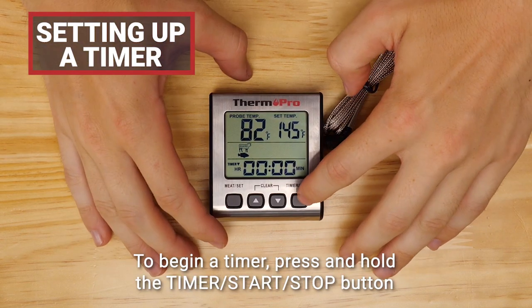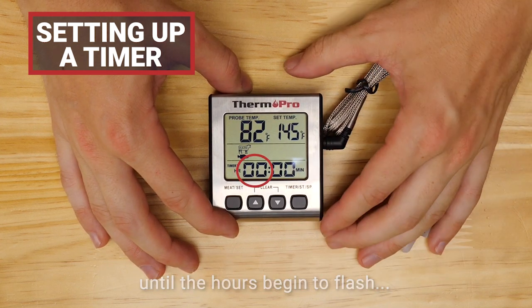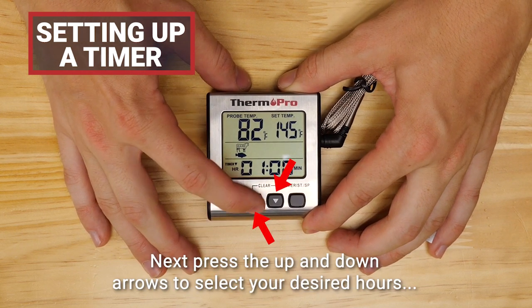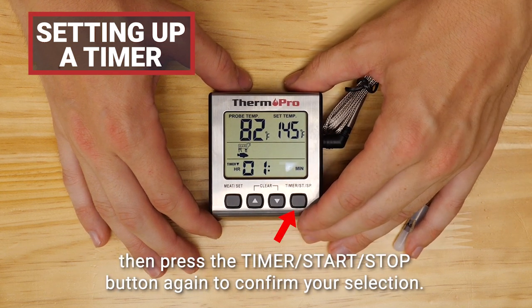To begin a timer, press and hold the timer start/stop button until the hours begin to flash. Next, press the up and down arrows to select your desired hours, then press the timer start/stop button again to confirm your selection.